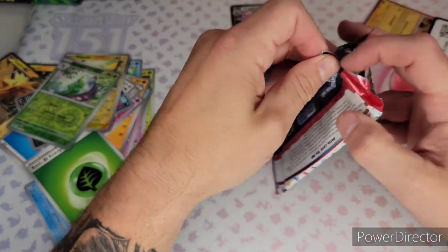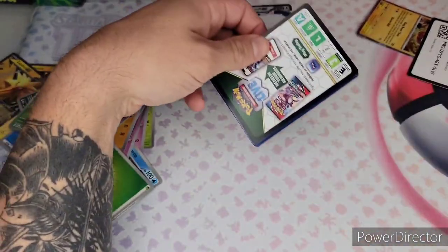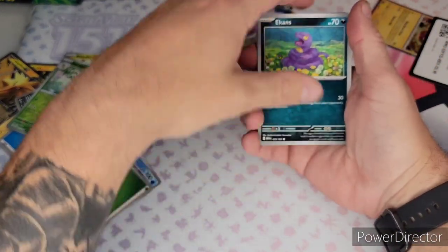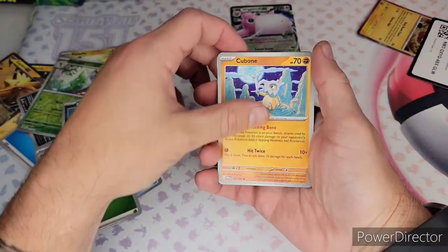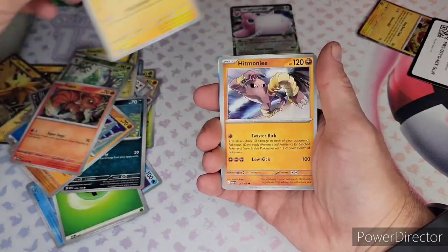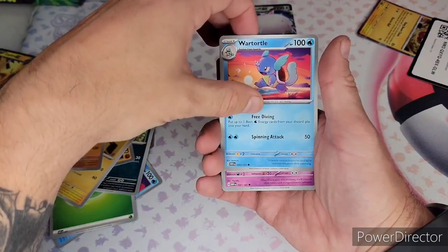Two more packs to go. I think I've already pulled probably the best card I'm going to pull, to be honest, but we'll see. I still have hopes and dreams.